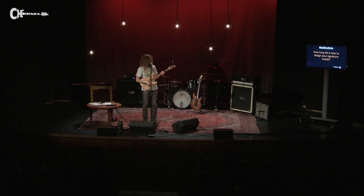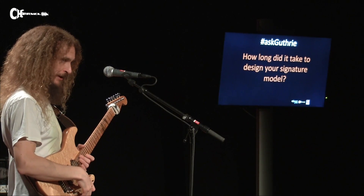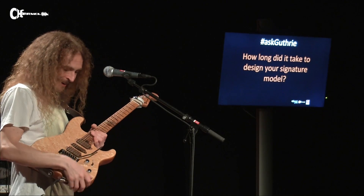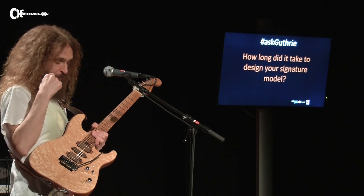How long did it take to design my signature model? Longer than anyone expected, because we kind of went back to first principles with this guitar.